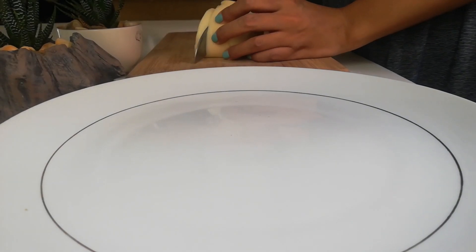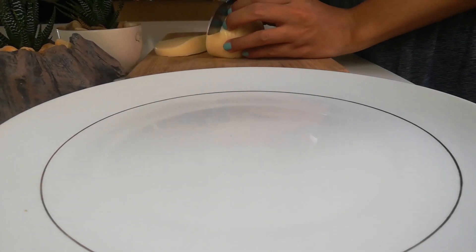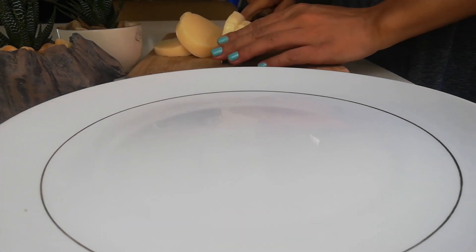While the potatoes are in the pot, slice the cheese into strips — about half of an inch wide. You may use any kind of cheese that you like.